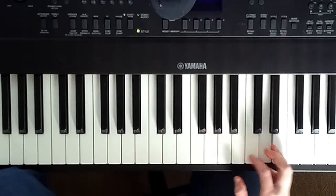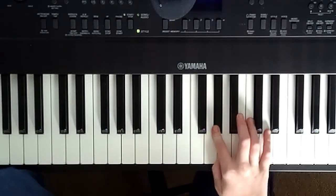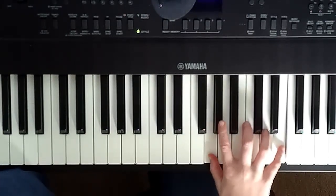G, A, B, C, D, E, G sharp. You're just walking up the white keys from G to E, and then you hit G sharp.